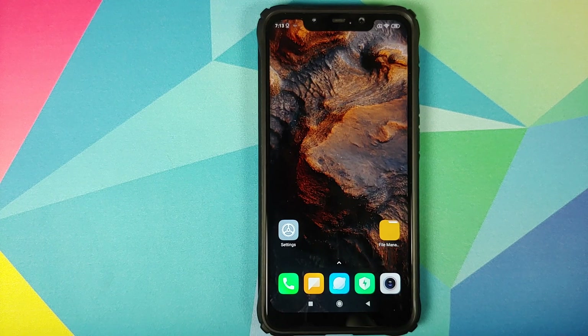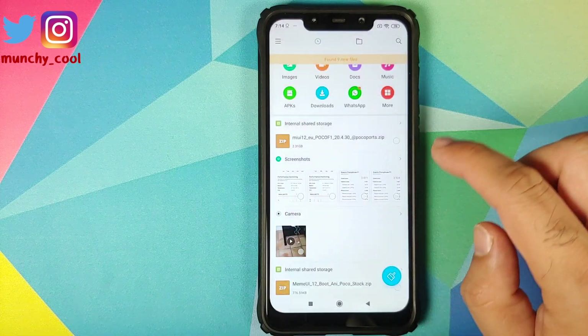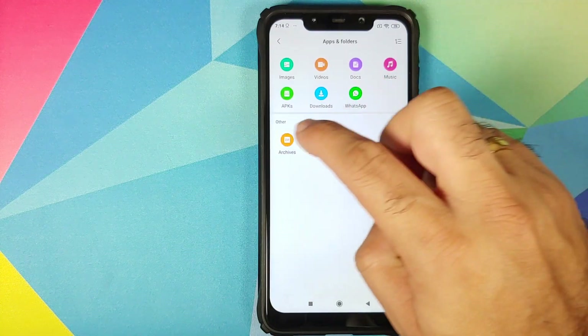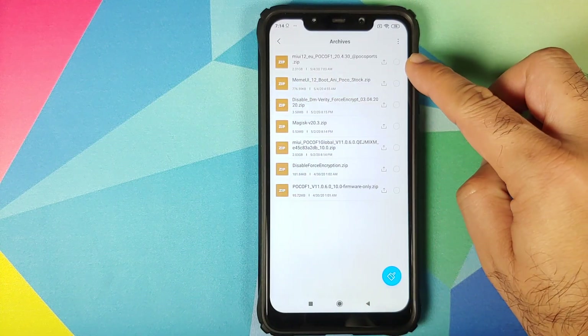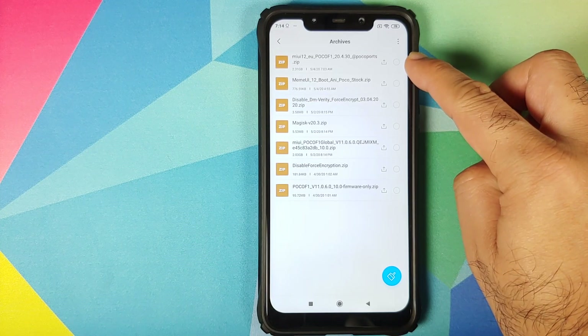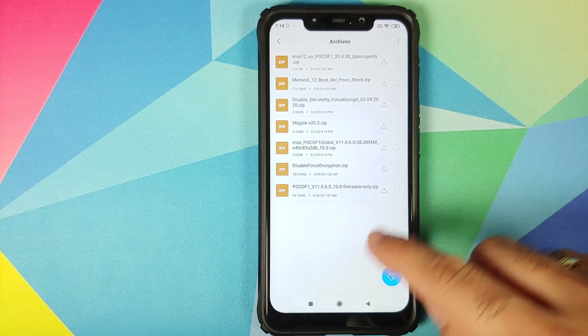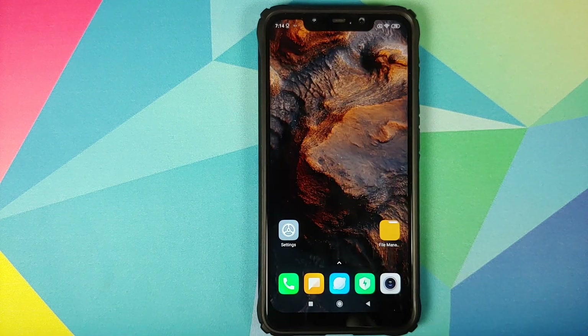We are doing this because we are going from MIUI 11 to MIUI 12 and I don't want you to be locked out of your own device. All the files you need are linked in the description — you only need two files: the MIUI 12 Xiaomi EU ROM zip file and the POCO F1 firmware zip file. That's it.